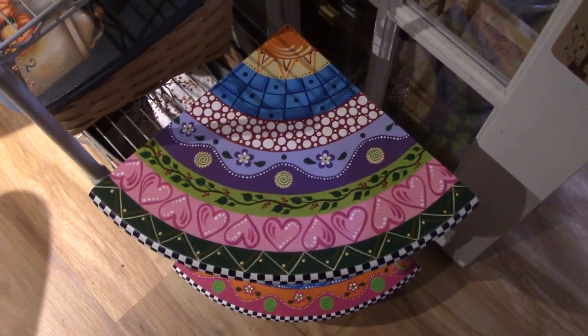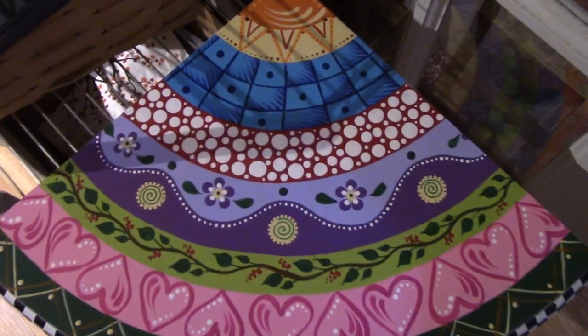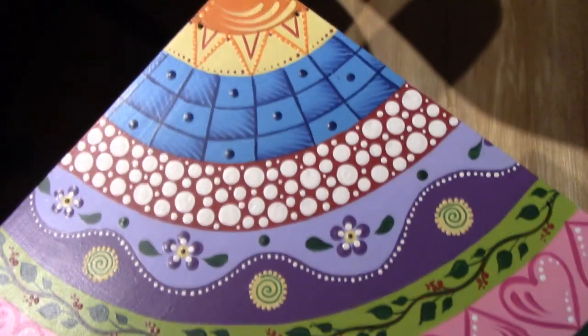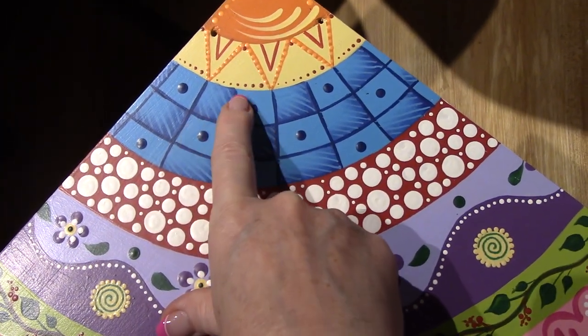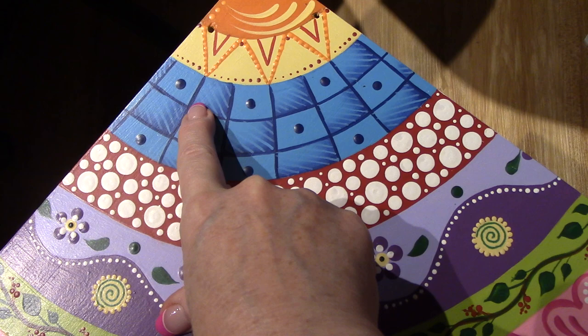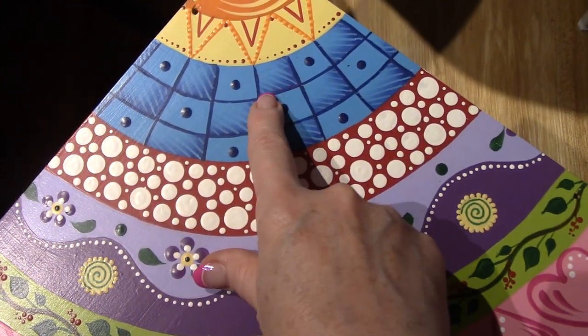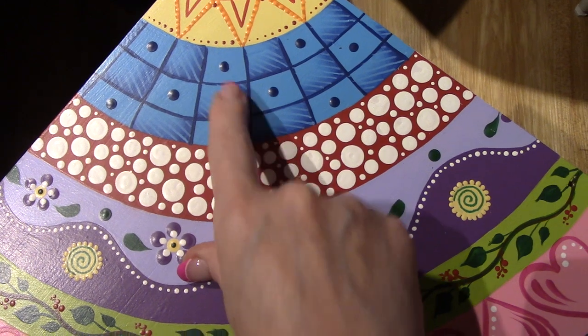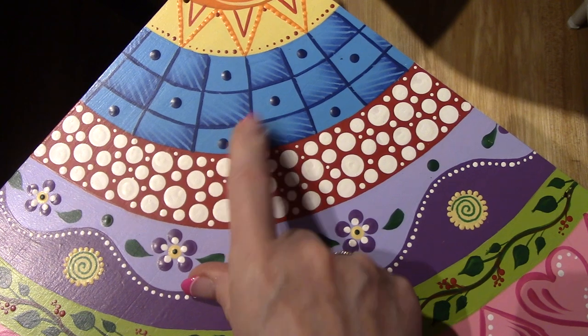I'm gonna give you a shot of the top as best I can. I like it — I think this was really cool on the blue. Let me just move it over into the light a little bit. I just shaded — like I floated — on the right side and the bottom of like every other square, and then I painted lines through it in the same color as the background. I thought that turned out really cool.